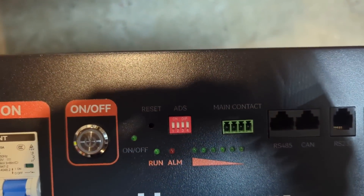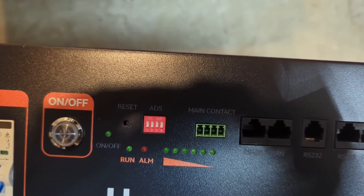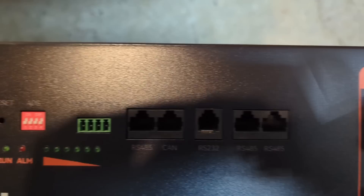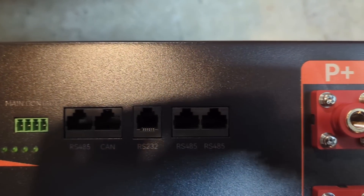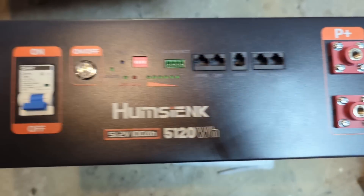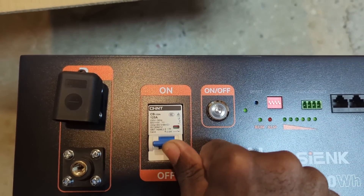You get a plastic cover for the battery terminal, and there's a DC switch, a power on button, a reset, a dip switch, and the main contact, along with multiple RS485, CAN, and RS232 ports. Let's flip the breaker and turn it on.